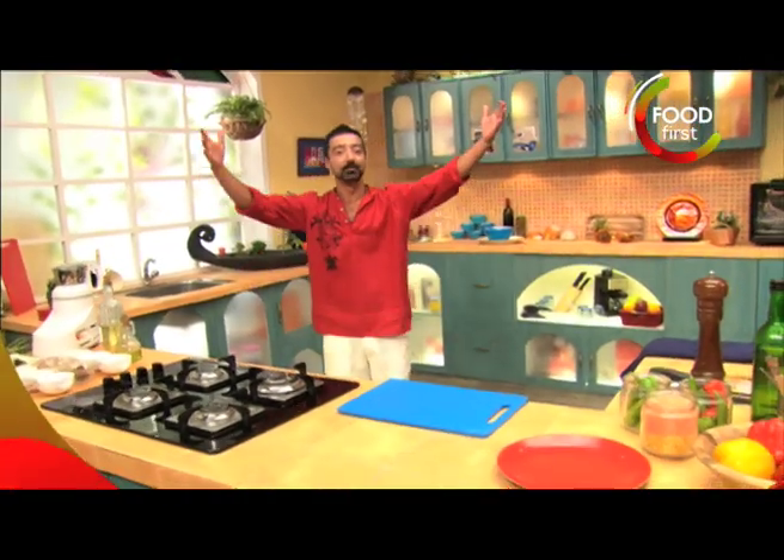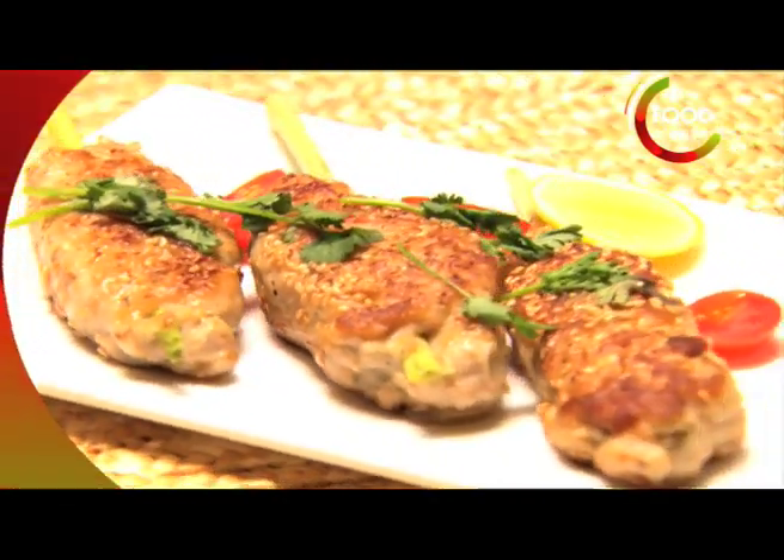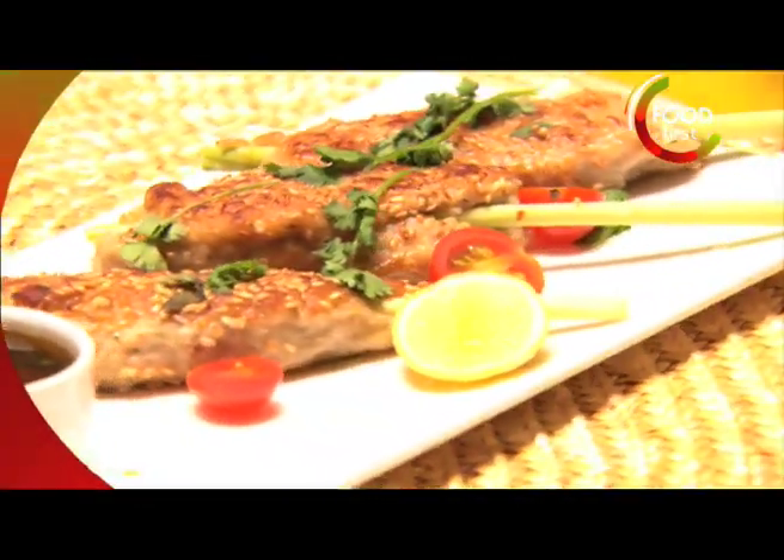I'm Chris Saleem and welcome to my Bohemian kitchen. We're going to start off with a fish and prawn paste that we're going to wrap onto a lemongrass skewer.